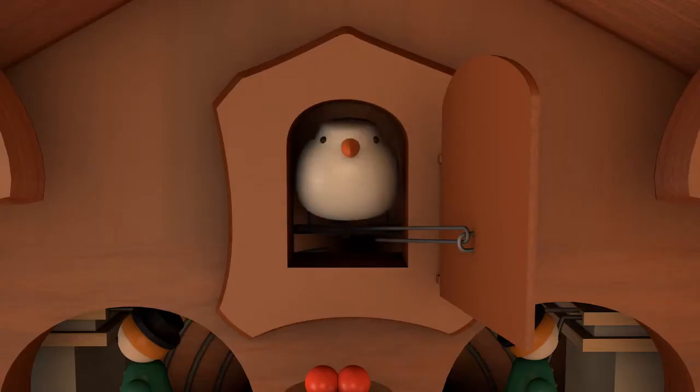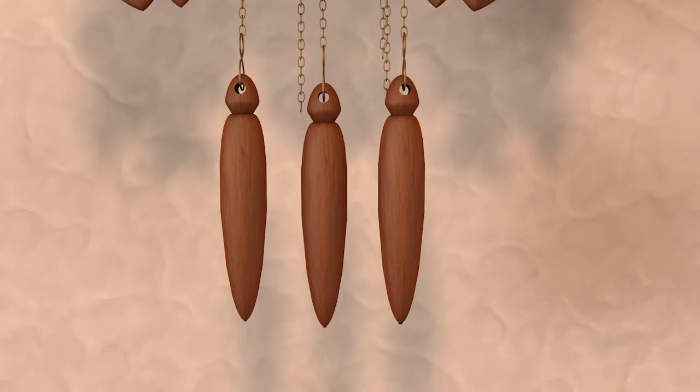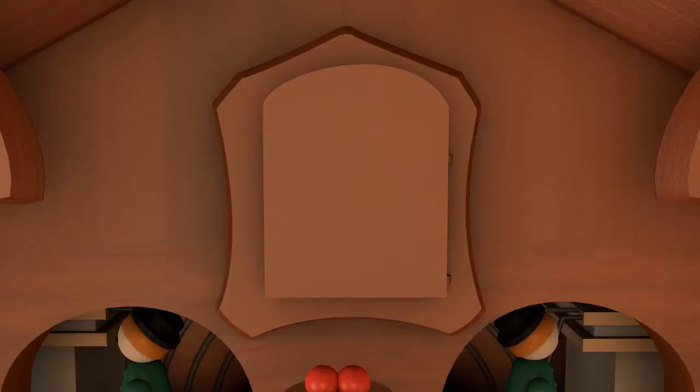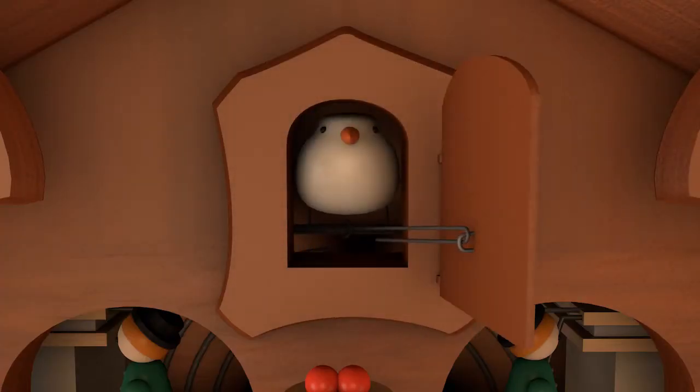Another major component of a cuckoo clock is the cuckoo. The cuckoo and its sound is controlled by the second weight on the clock, and when triggered on the hour, the small wooden door on the front of the clock opens and the cuckoo chirps.